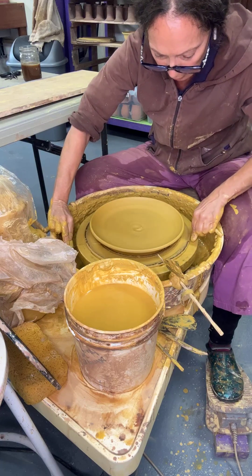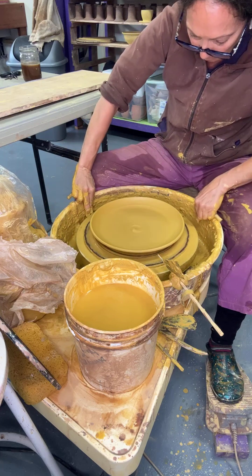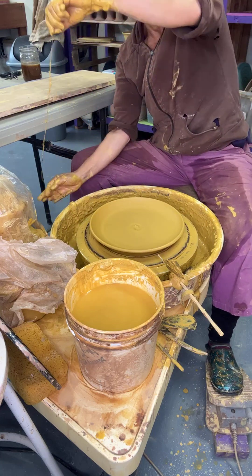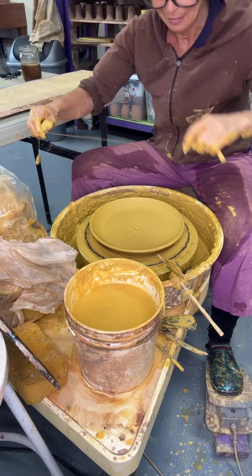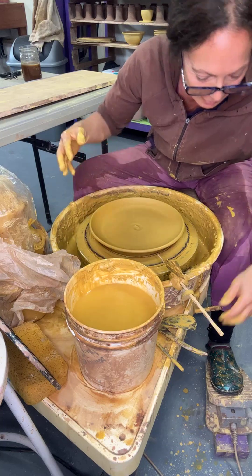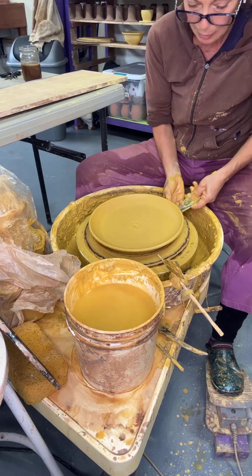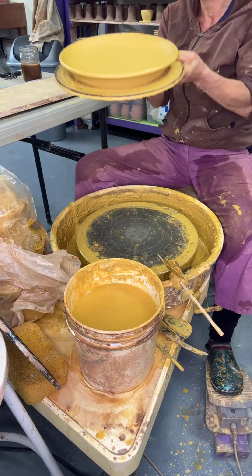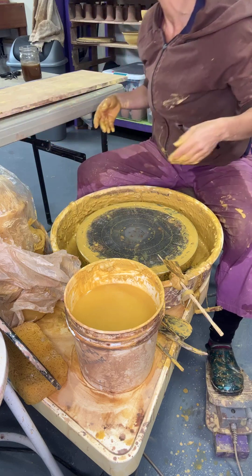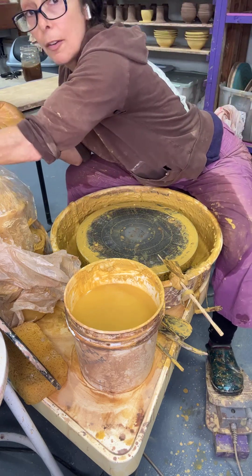I love every aspect of pottery, almost. But trimming plates is down towards the bottom, along with glaze mixing and glaze development. If I could just do one thing all the time, it would just be this — make stuff, make stuff, make stuff. There's always so much more to make that still hasn't been made.